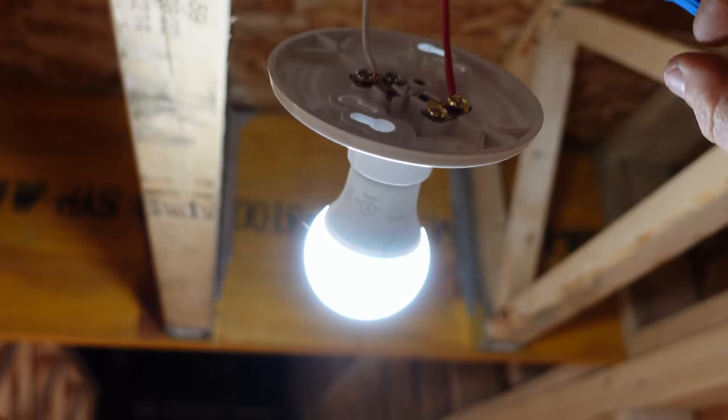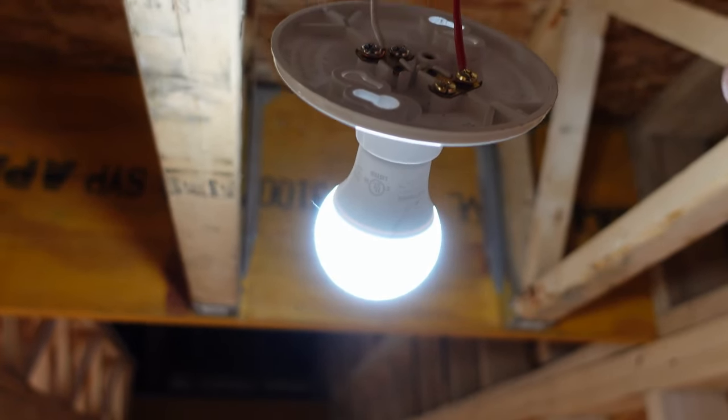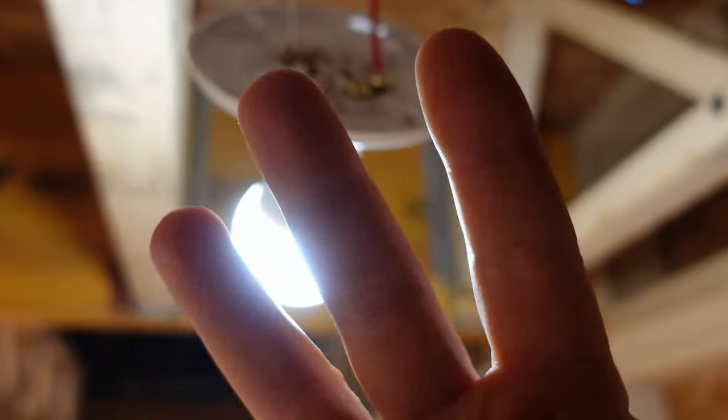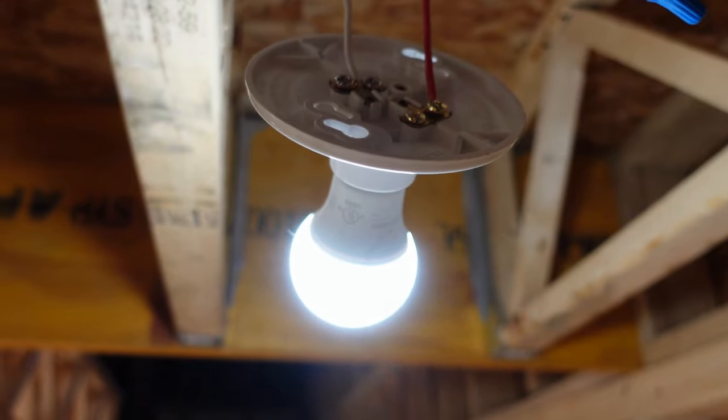That's a simple way that we use a three-wire to switch two banks of lights. Three-wires are commonly used in older rewire homes.